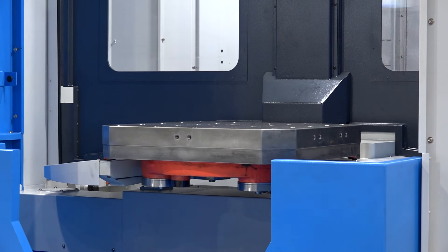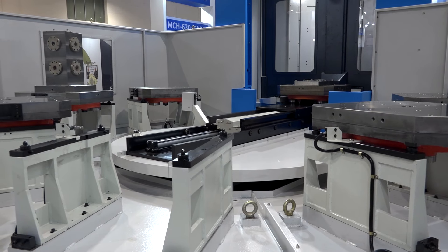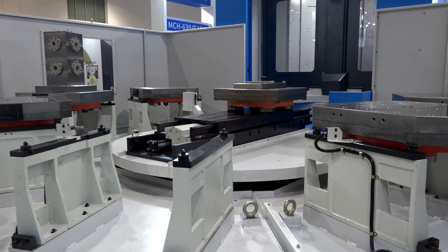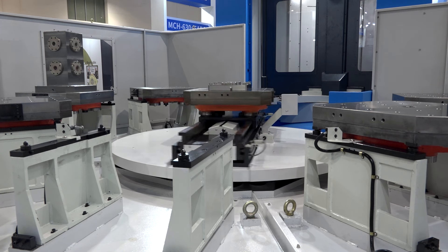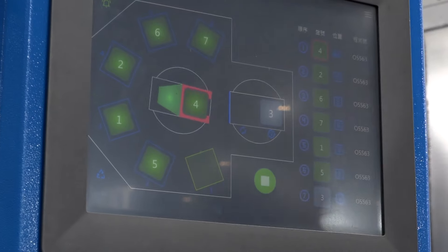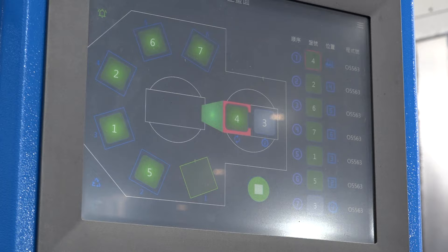The machine has been enhanced from twin pallet up to a six-pallet pool with a scheduler. This benefits customers who've got regular parts to do on a monthly or weekly basis — they can set each pallet up with a different component. Then, based on customer demand, they can reschedule their priorities. You could have six individual components, or a tombstone, a pyramid — total flexibility. So if Mr. Pyramid phones up and says 'I need that job tomorrow,' just stop the machine when it's completed the current pallet, re-change the schedule, and off you go.